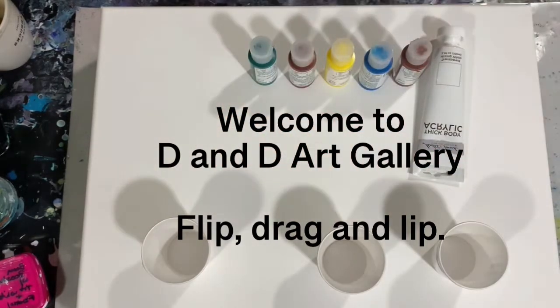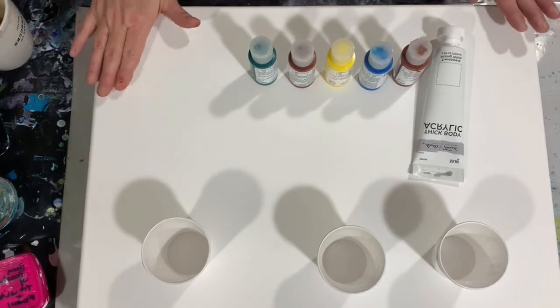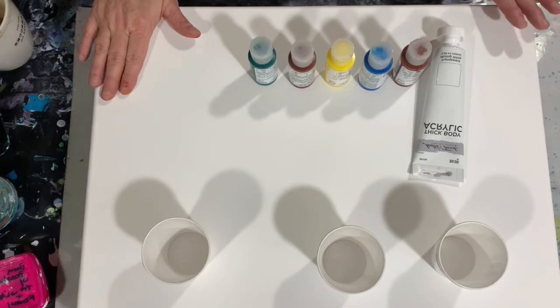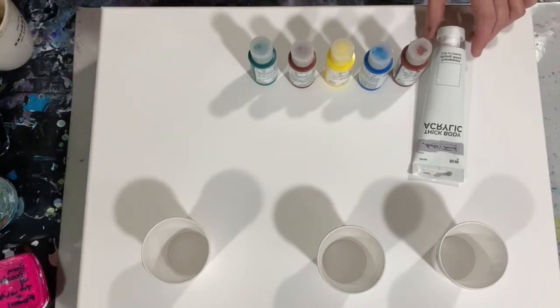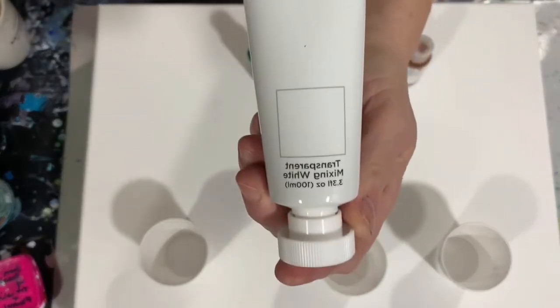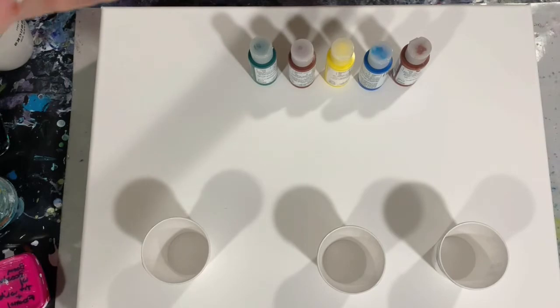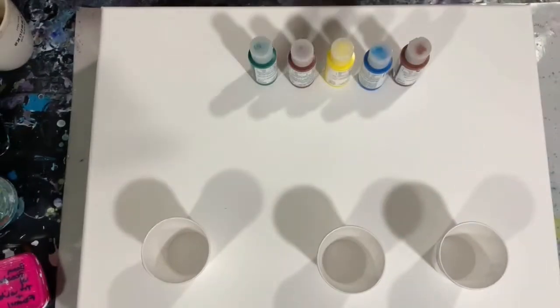Hi everybody, it's Deb from D&D Art Gallery. Today I have a 16 by 20 inch canvas. I'm going to do a flip and drag, possibly a flip drag and a lip — we'll just see how it goes. My base coat is Master's Touch thick body acrylic, and this is the first time I'm using this. It's a transparent mixing white, so the colors will be allowed to come through a little easier.